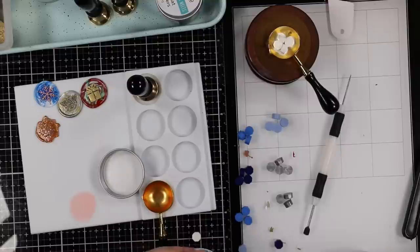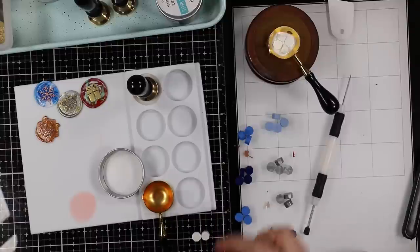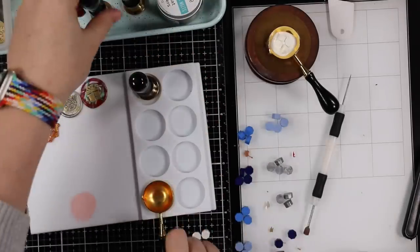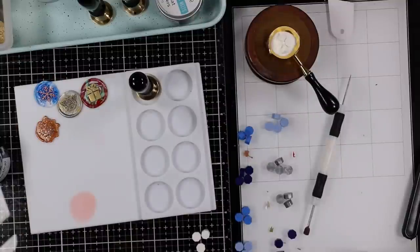I'll also have that video going into all the ins and outs, plus a bonus video of another live I did where I used a wax seal on a card as well. For this video and these cards, I decided to just make a whole bunch of wax seals, just having fun with it.